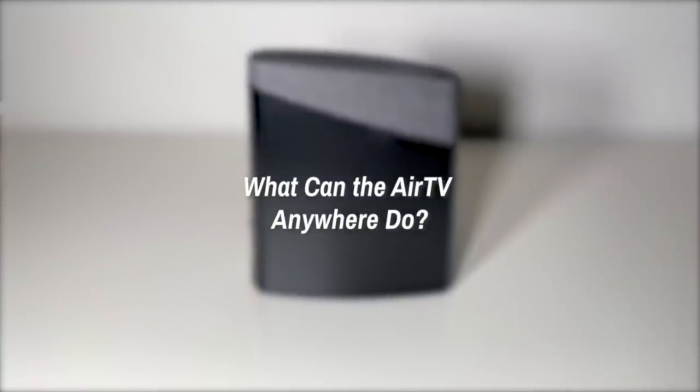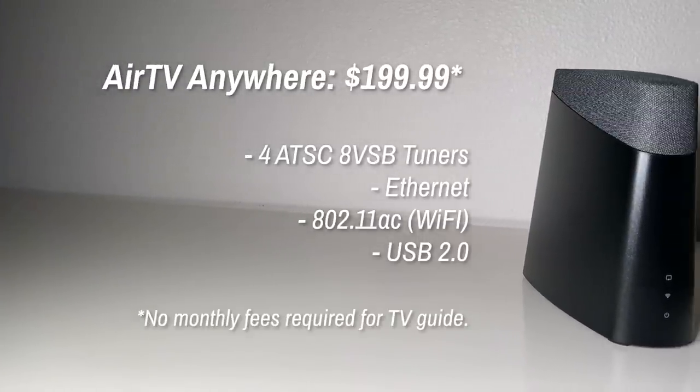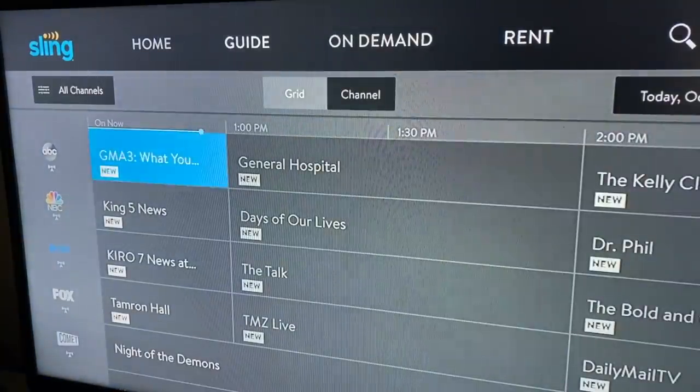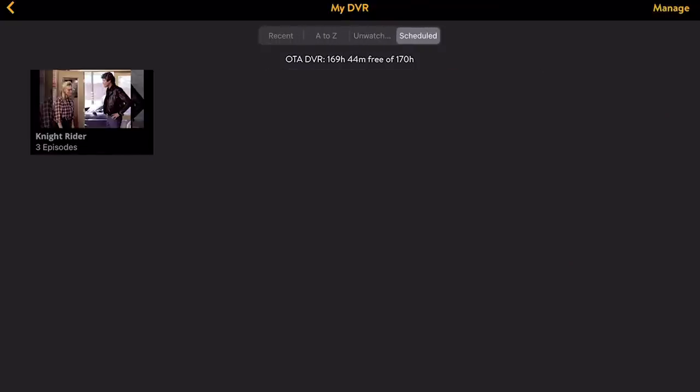So what is this thing, exactly? The Air TV Anywhere takes your incoming over-the-air signal from your antenna and allows you to spread it across your network. The antenna is not included in the $199.99 price tag, so keep that in mind if you're new to over-the-air content. It takes the OTA signal and allows you to stream that content across your network — say, to a Roku device in your garage or an iPad in a shed. It's also got an onboard 1TB DVR, so you can record shows from those OTA channels to watch at your leisure. You'll get a live TV guide for those OTA channels, and if you're paying for a Sling TV account, it should integrate with those streaming options as well, including merging your local DVR recordings with your cloud-based ones.